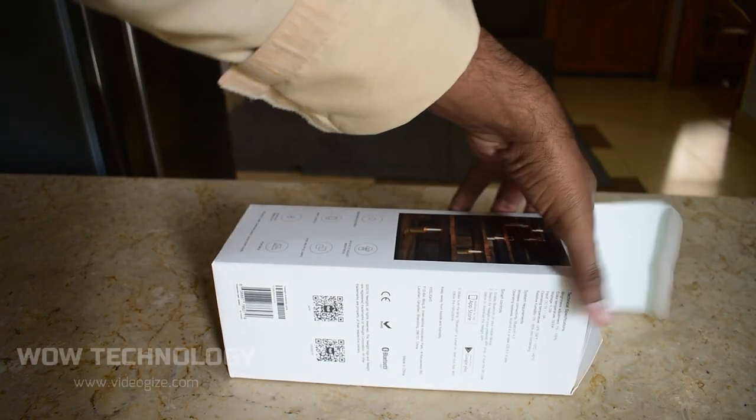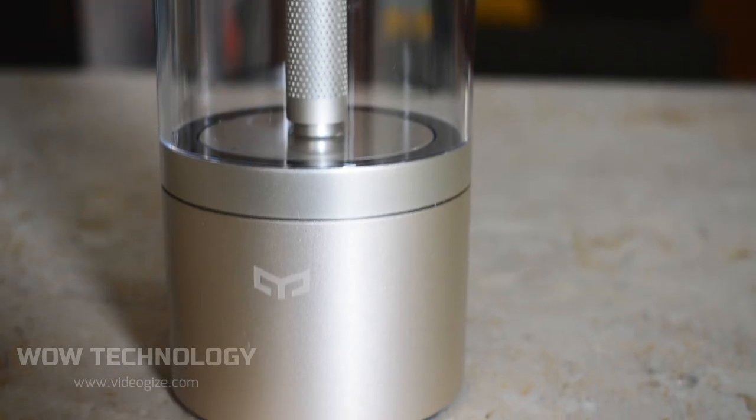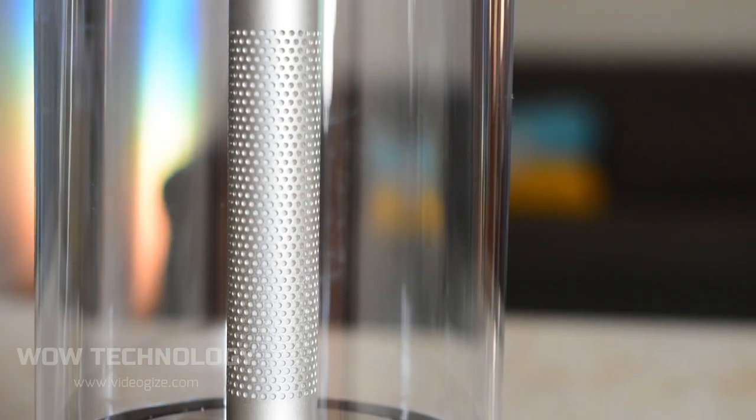Let's unbox it. Here is the user manual, the lamp itself, and the charging cable. A candle-shaped table lamp designed to wow — this is a perfect add-on to your house and atmosphere.